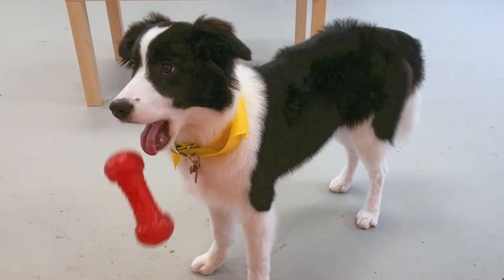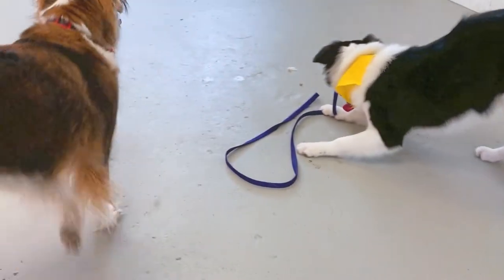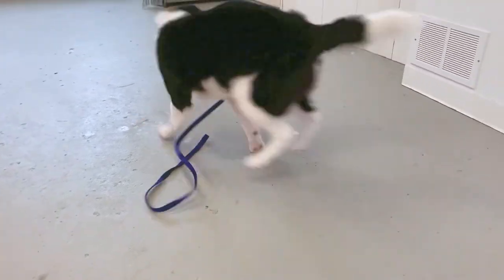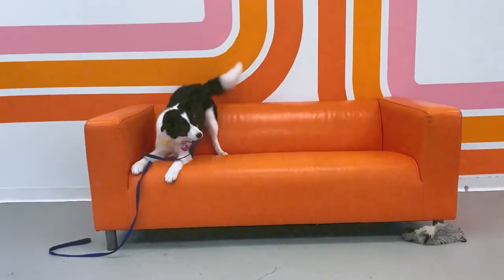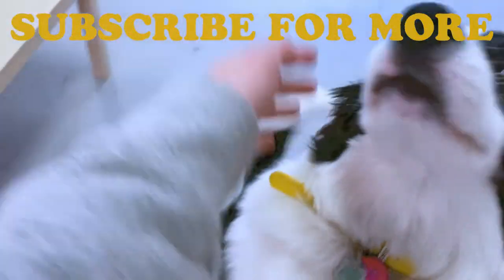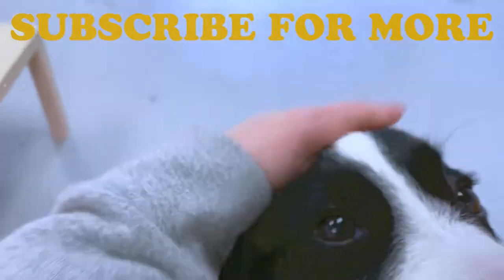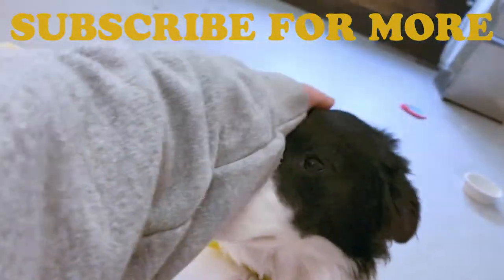Now that Izzy's all done her groom, looks like she wants to have a little play with Belinda over here. Thanks for tuning in. Please subscribe and we'll smell you later. Cheers.